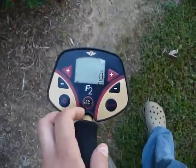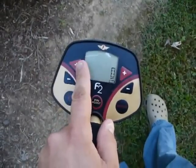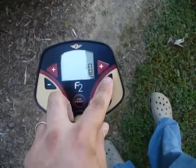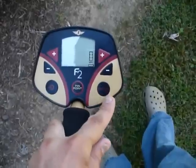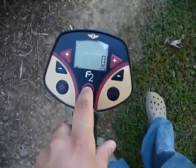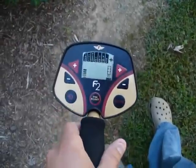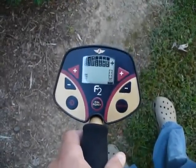This is the display on the F2. Over here to the left you have your sensitivity up and down. You have your discrimination notches over to the right, the notch button down in the lower right-hand corner, the pinpoint button directly in the middle, and the power button on the left. We'll go ahead and power this on — you get your initial beep showing battery check and that it's functioning correctly.